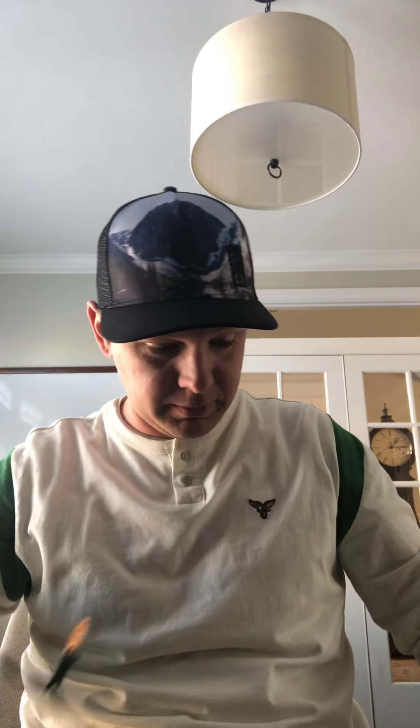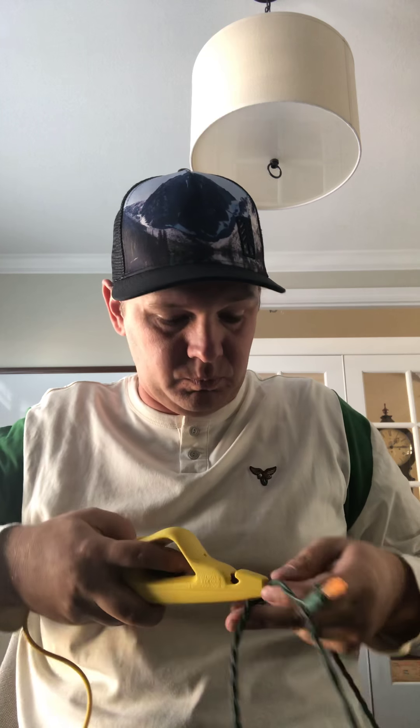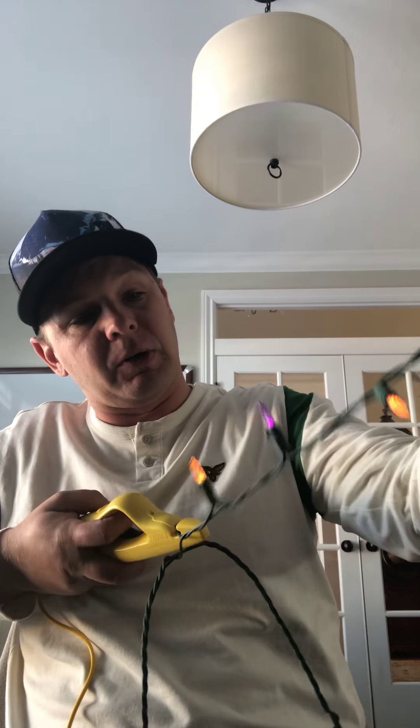Yeah, I see it kind of twinkling in there a little bit, so that's got a problem. From another strand, I've got another bulb — we'll test a good working bulb and put that one in its place. If my wife knew I wasn't using the same color bulbs going into the same spot, I'd get in trouble. We'll keep making our way down — that one bulb is fixed and testing again, they're all working.